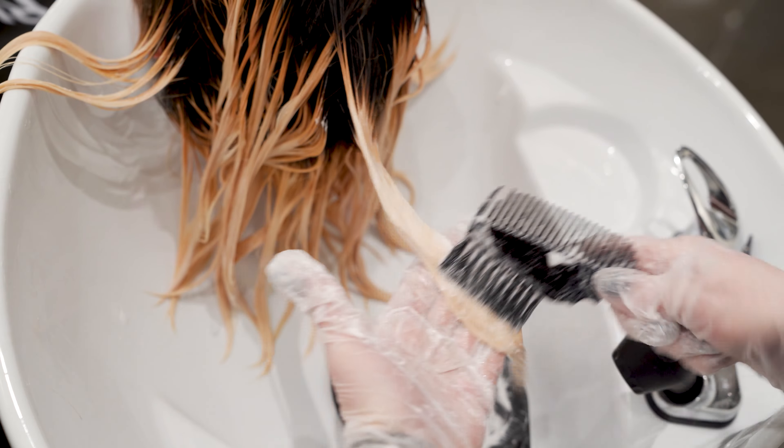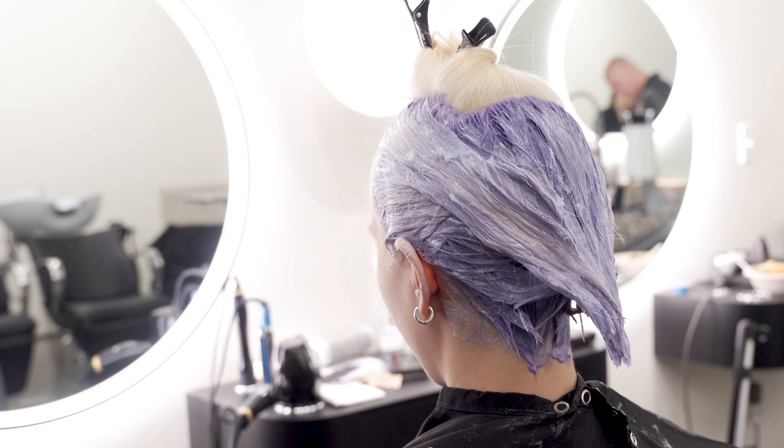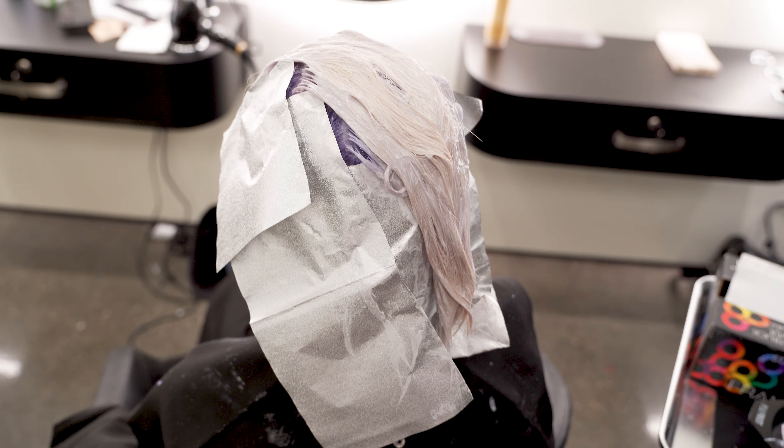I'm using Lilac Chill with six volume. I'm going to be applying to dry hair with a mixing ratio of one to two underneath, and one to four for the veil section on top. I'm going to let the underneath section process for 15 minutes, and the top veil for five.